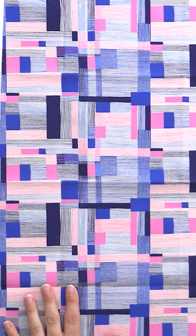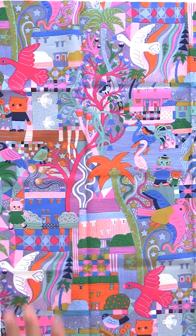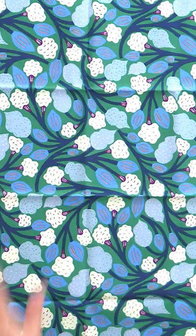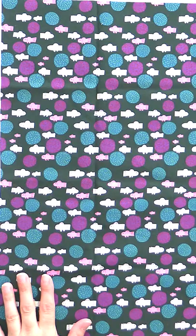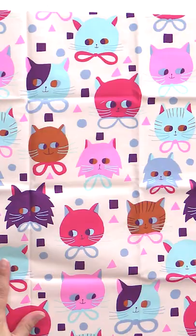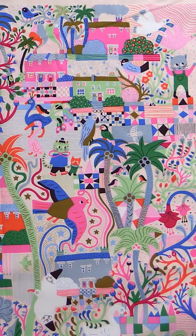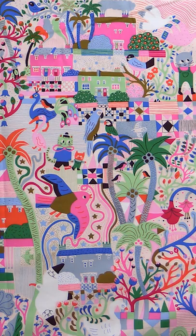We have another really adorable collection called Just Kitten Around by Monica Forsberg. She is an artist who is based in England, and one of the things that she creates with her graphic design are silk scarves. This design to me looks like one of her silk scarves.